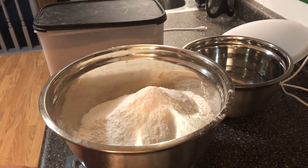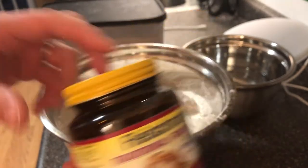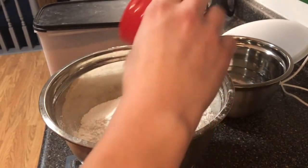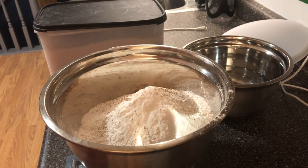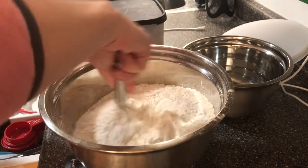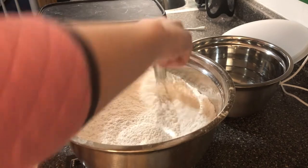Then I have half a teaspoon of traditional active dry yeast. That doesn't seem like very much yeast for that amount of flour, which is the whole purpose of this cold fermenting thing — it really develops in your fridge, so you don't need a lot of yeast. We're gonna mix that together and make sure the salt and yeast are evenly distributed.